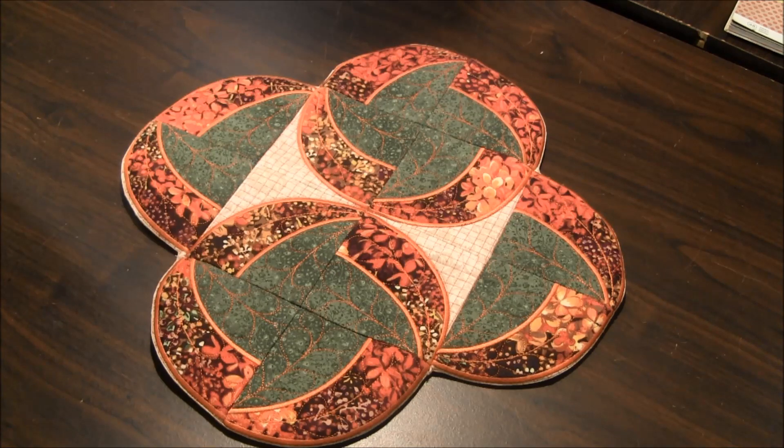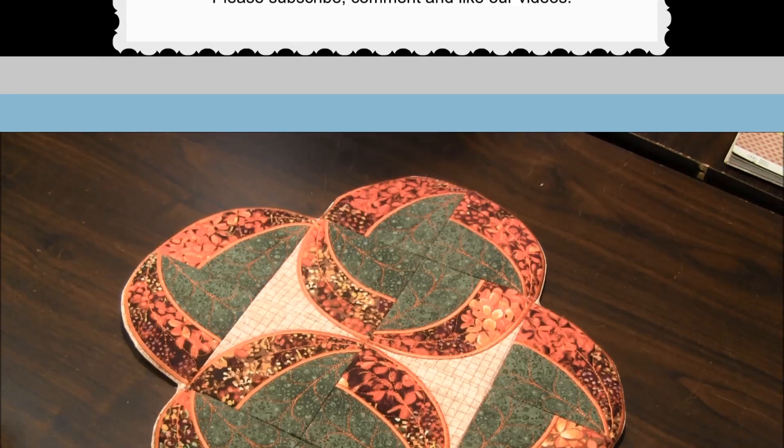If you are on Pinterest, pin our projects to your wall. This is a great way to keep track of your favorite projects. Visit our website NeedlePointers.com to find lots of other machine embroidery projects and tutorials.